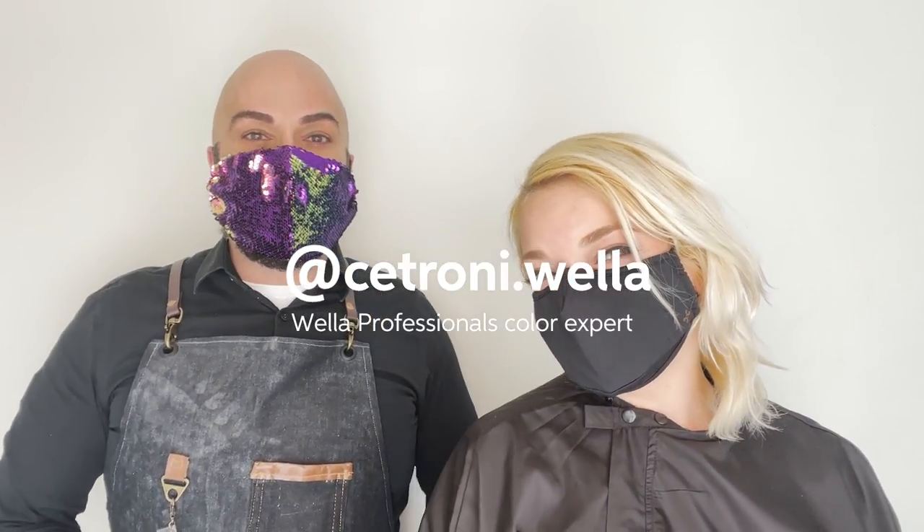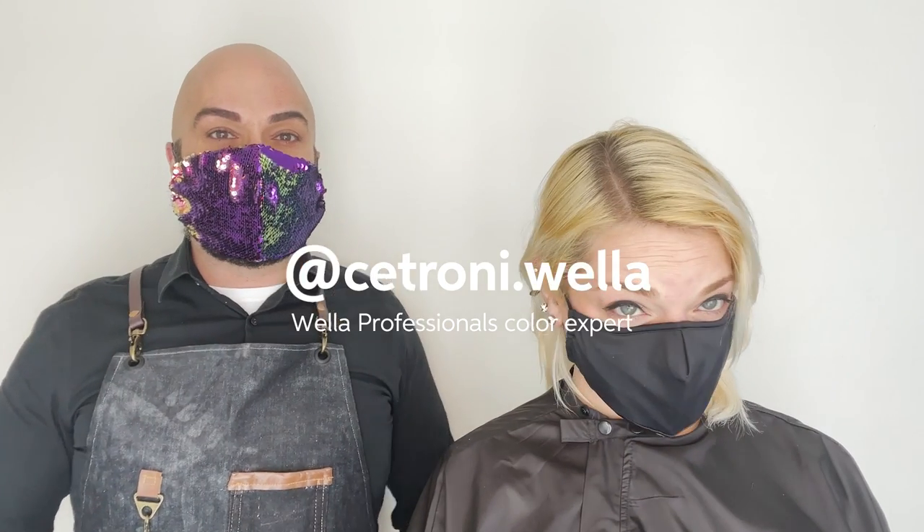Hi everybody, my name is Christopher Cetroni. I'm here with my model Lainey and I'm gonna take you on a journey. We're gonna make her Rooted Platinum.